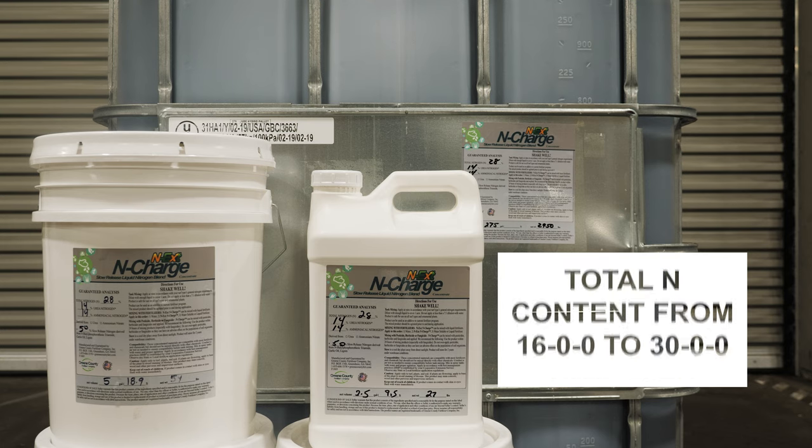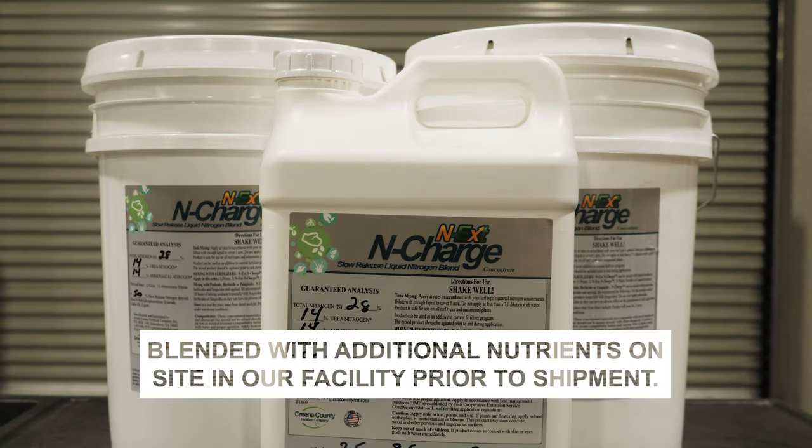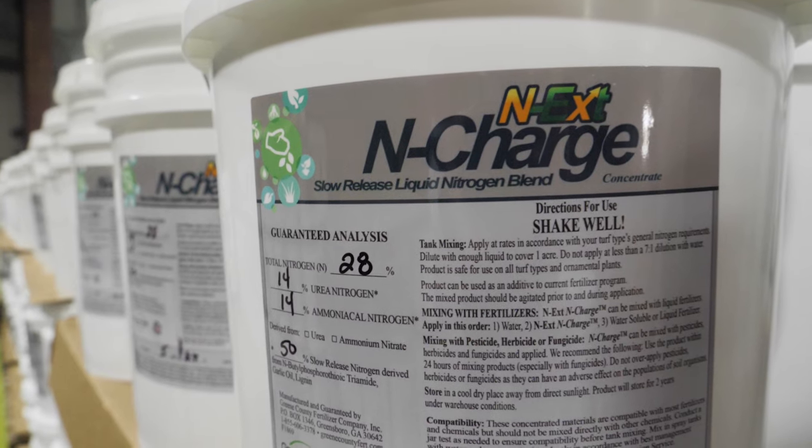Total nitrogen content ranges from 16-0-0 to 3-0-0. Next in Charge can be blended with additional nutrients on site in our facility prior to shipment. This product is intended to be used as a standalone nitrogen source.